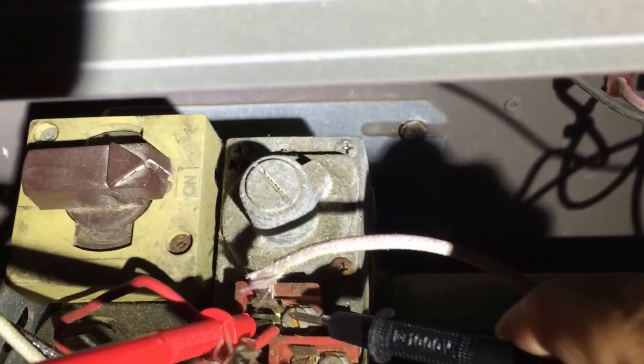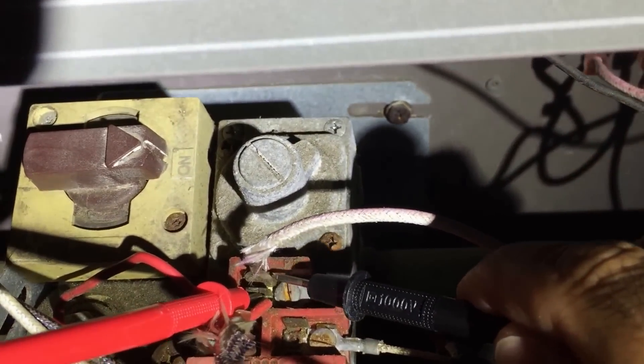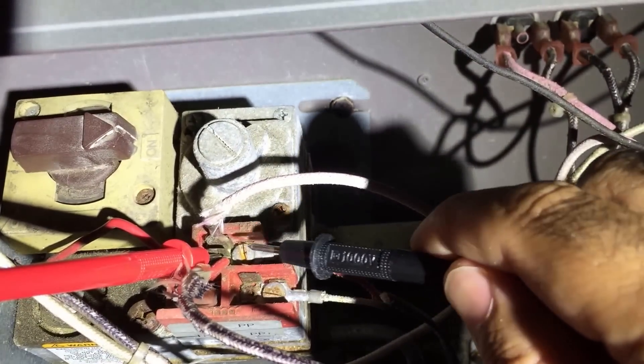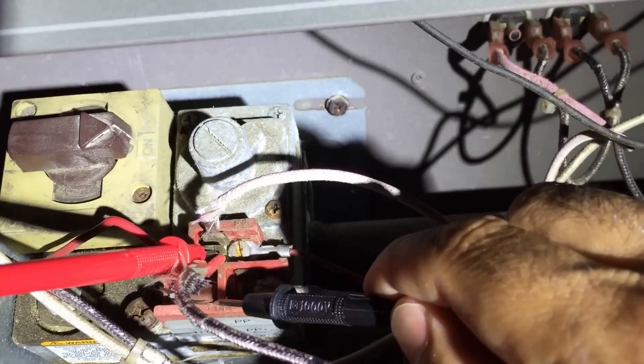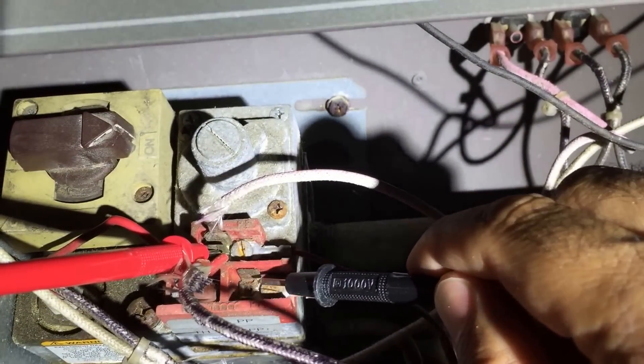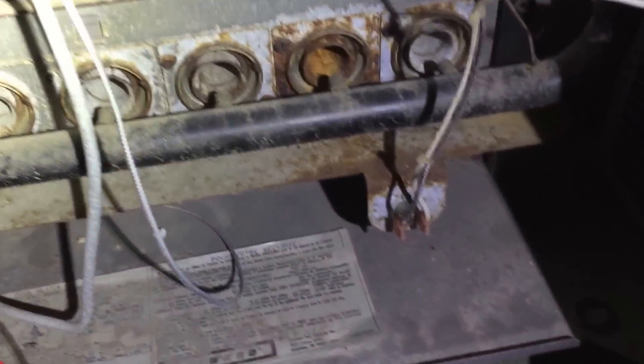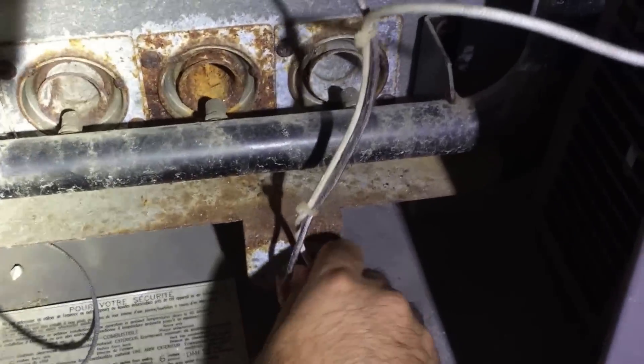See these two probes here? All you do is connect an alligator clip between here and here — not the two pilot generator screws, you're going to do these two sides here. Once you connect the jumper cable and you've got the switch on, this thing should fire right up. If it doesn't, you want to go down here and start pulling these leads out and checking for corrosion.